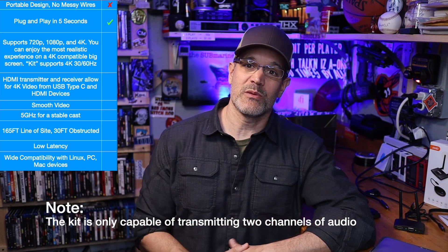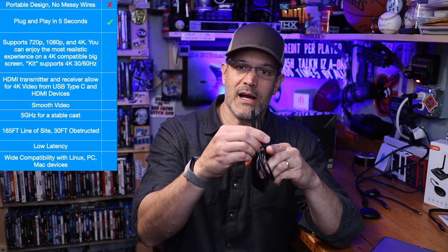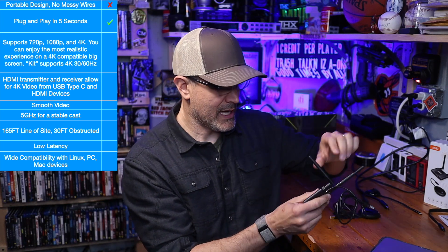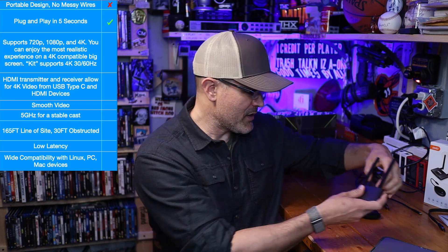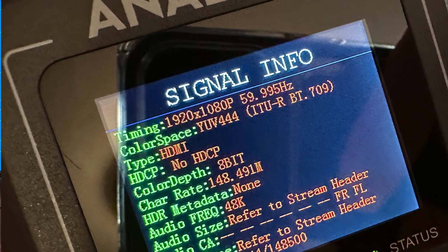I reached out to Amabo and said I'm having some trouble with 4K. They got back to me and said that to get 4K, a phone, tablet, or laptop needs to connect directly to the receiver without the transmitter — but it's recommended to use the transmitter, which will make the signal more stable. Right there, that contradicts the notion that the HDMI transmitter and receiver allow for 4K video. Basically, the receiver can emit its own Wi-Fi hotspot, which it does, and I was able to connect with my iPhone. But under no circumstance was I able to transmit 4K from my iPhone to the receiver and have it display on screen — even recording my own 4K HDR video, everything was coming through at 1080p 60Hz with 8-bit color.